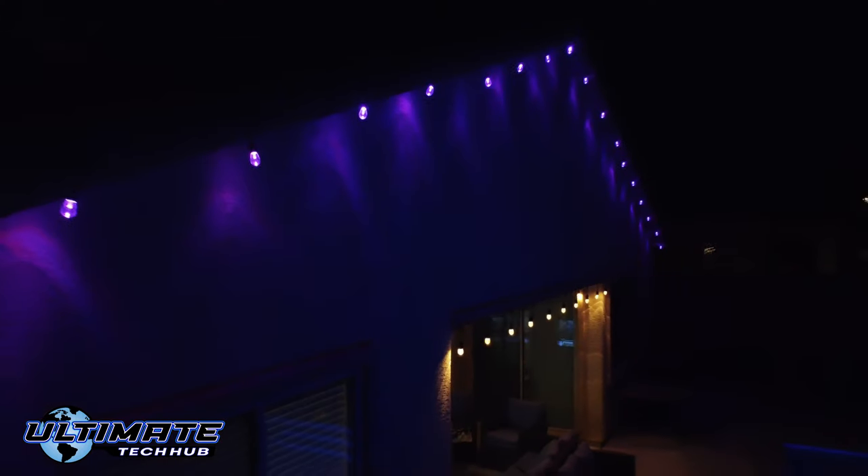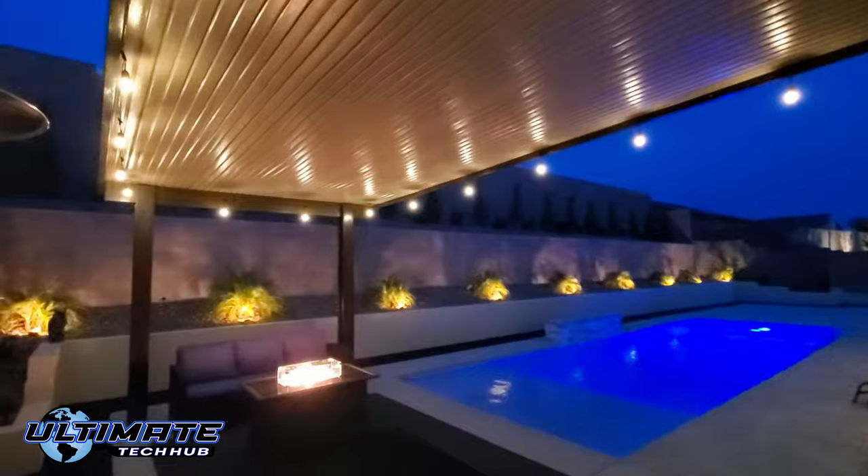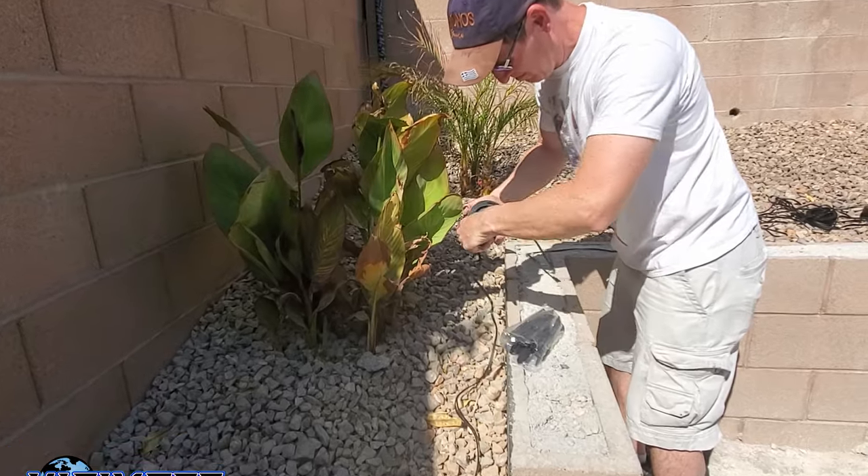What's up guys, welcome back to the channel, I'm Mike, this is the Ultimate Tech Hub. Adding outdoor lighting to your backyard, front yard, or pool deck can make that space look amazing, but it can be a bit difficult especially when you're dealing with wires, timers, remotes, or an app on your phone to control the lights.